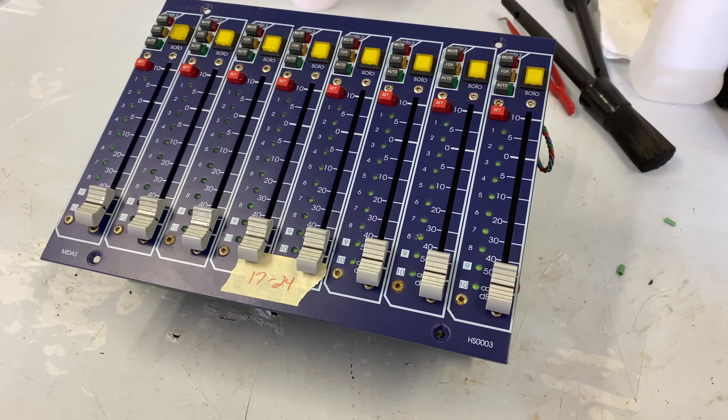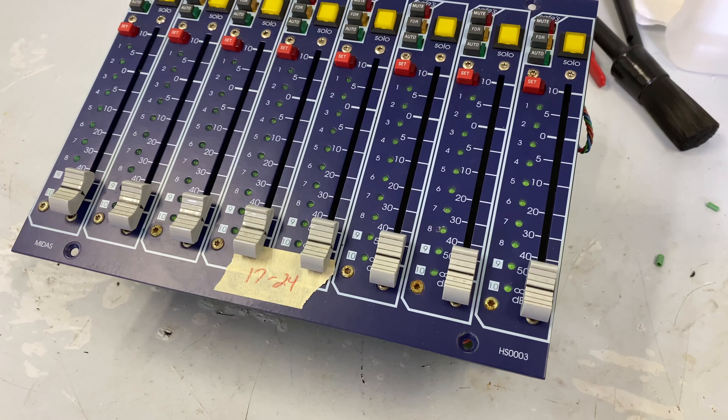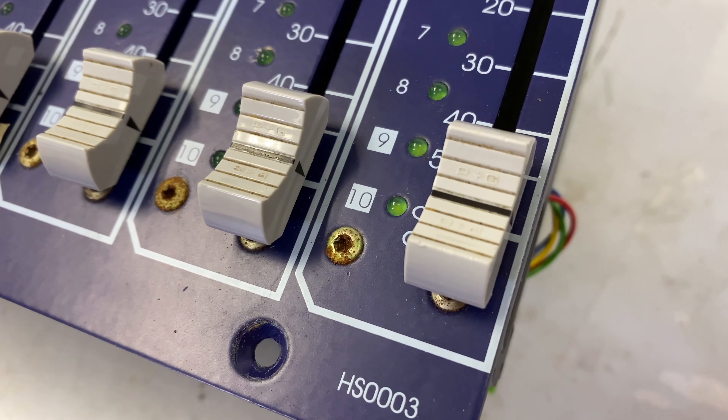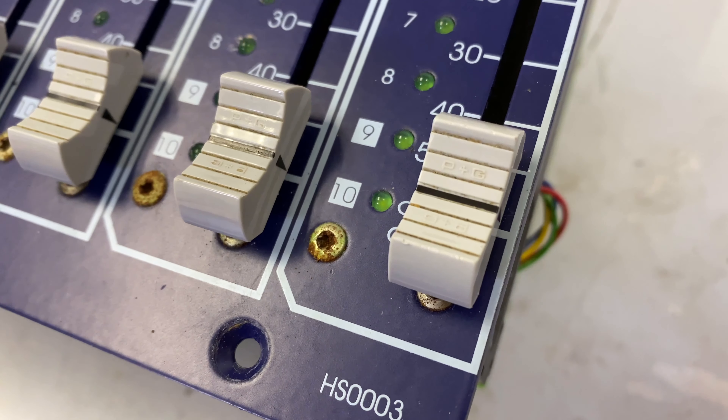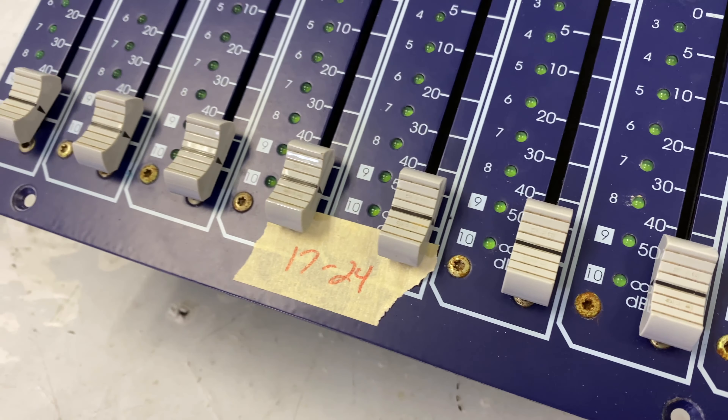Hello everybody and welcome back. Today we are going to clean the fader modules, finally. Here's what these things look like up close and personal. The P&G fader caps are pretty gross. Those lines that you're seeing that are kind of brown looking are supposed to be white. So we'll get those nice and scrubbed up.